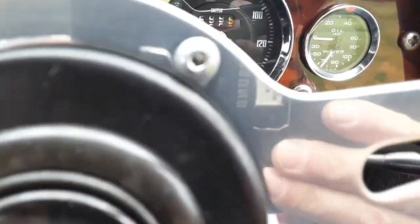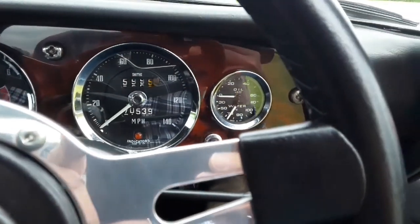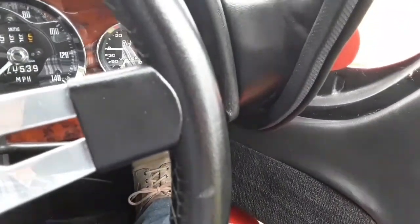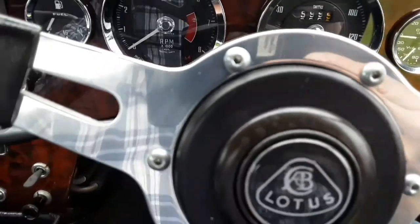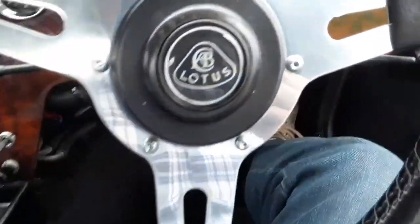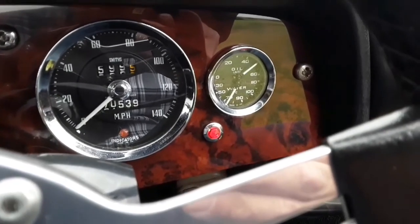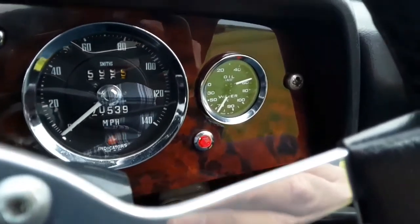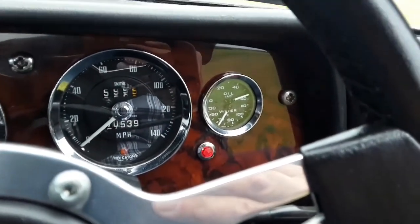The mileage as of today is 70,539. You can see I've had the car out for a run and it's currently reading 70 degrees. With just one pump of the throttle, as you can see there's no oil pressure at the moment as it starts — but once running, it instantly goes to 60 pounds oil pressure and holds above 40 at tickover when hot.